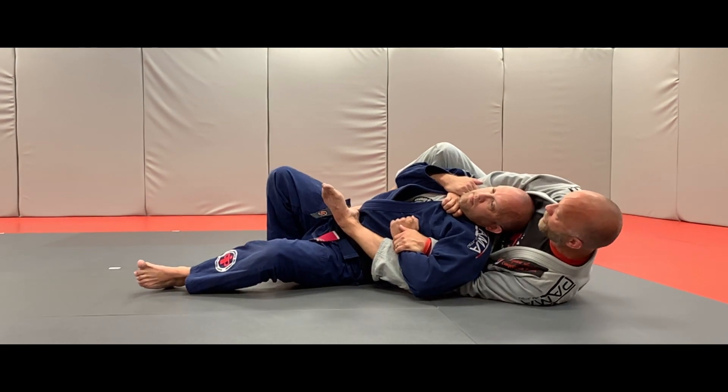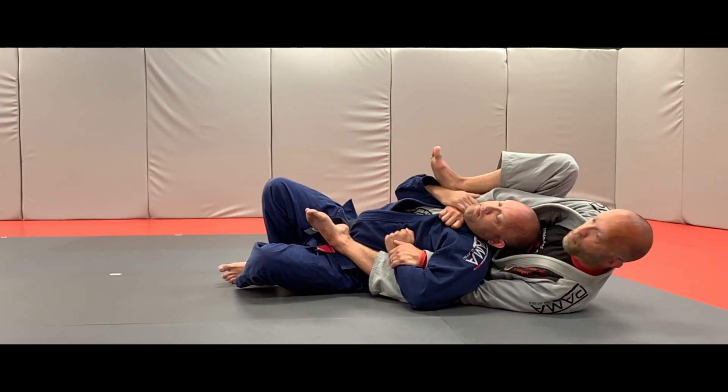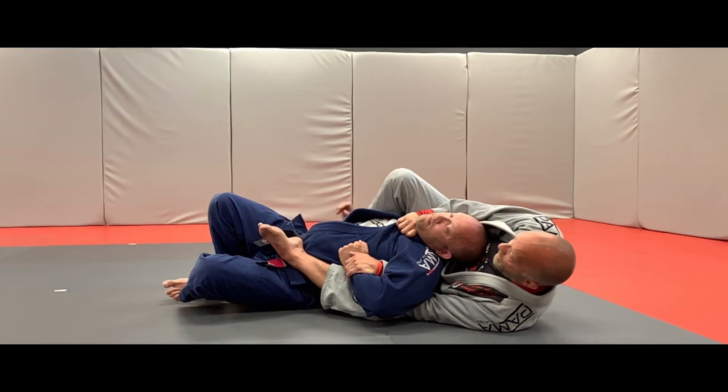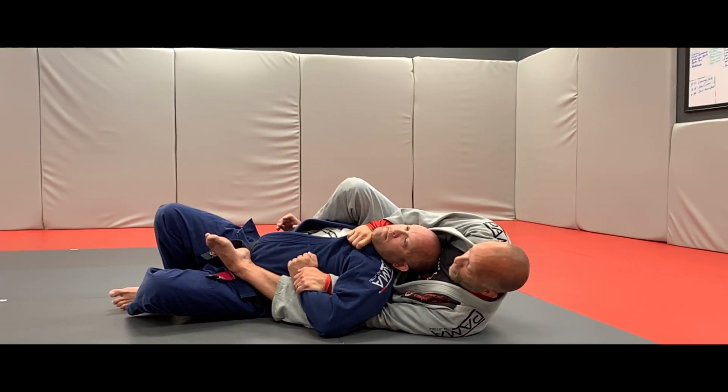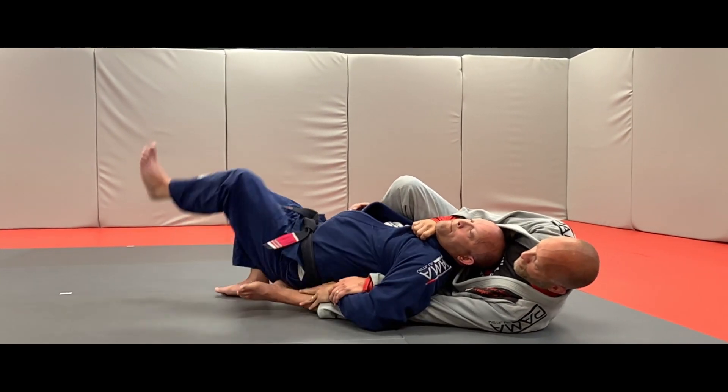We want to make sure we kind of push him away and get a little higher. Once he does that, I'm going to have a better position to be able to break this grip off and then hide that arm. If he's able to get past my hook and get his hips over my hook here...